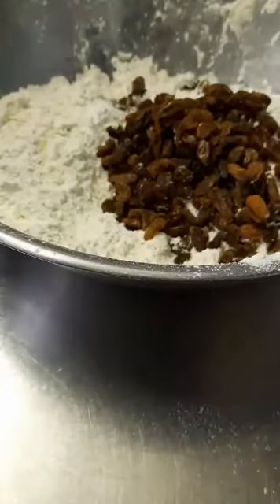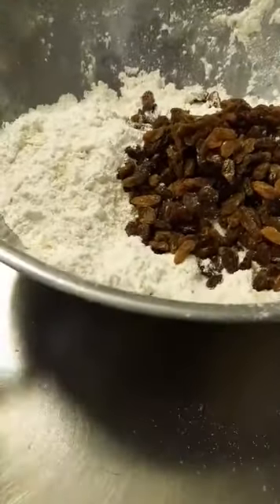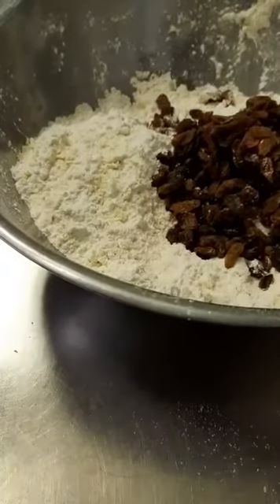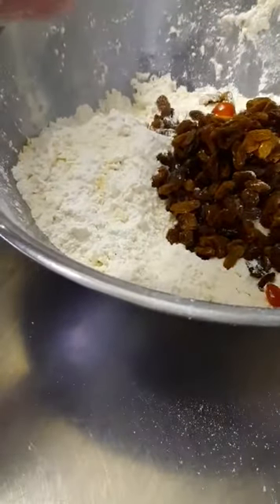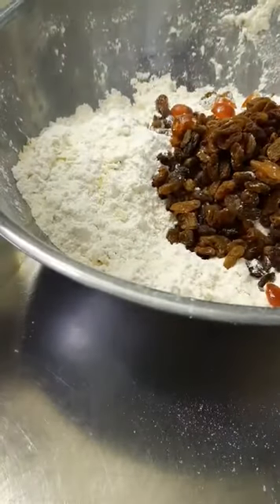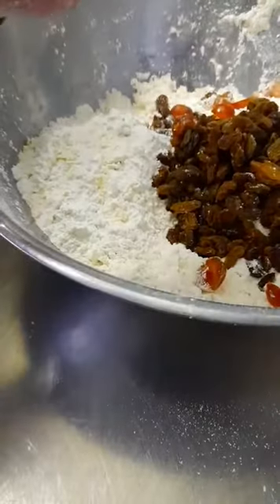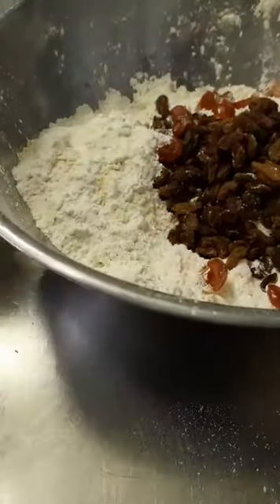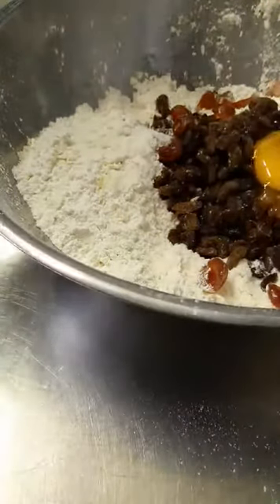Into that we're putting some sultanas, raisins, sultanas, currants — whatever you have in the house, that's what all this is about, rather than going out buying things. I like cherries in my fruit bread, so I have some in the cold room I want to use up, and I'm cutting them in half like this.